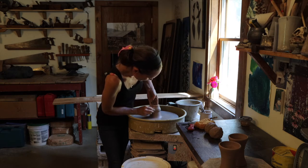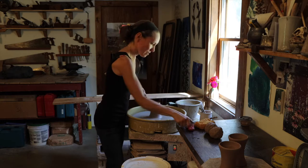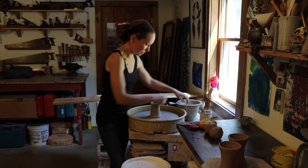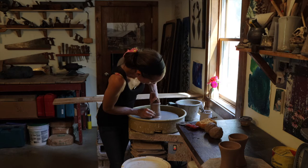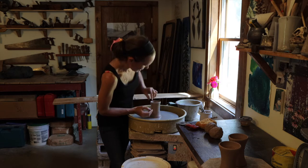Again, squeezing my fingers toward each other, lifting up the wall of the pot, trying to keep an even pressure. I'm going to do that three times until it's the thickness it needs to be.